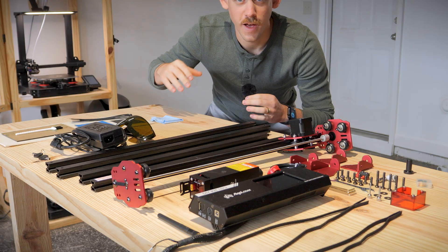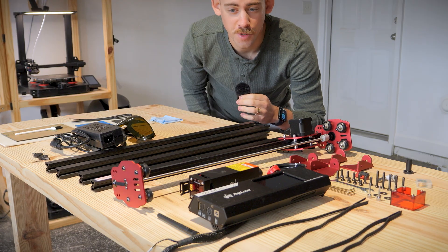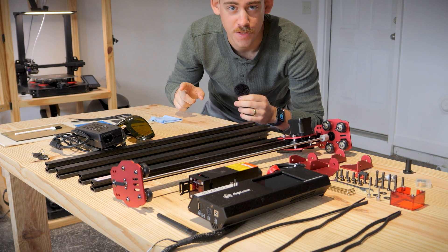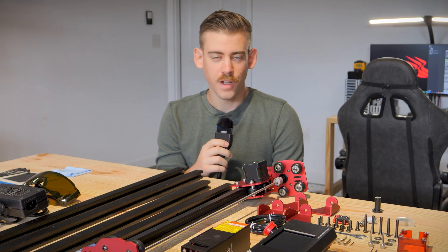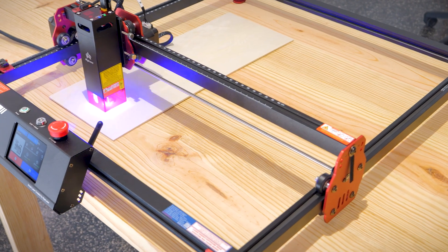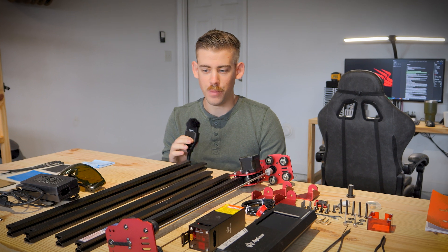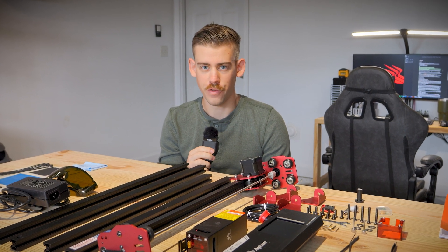What's going on guys, my name is Sam and welcome back to another video. Now I know this doesn't look like a 3D printer because it's not, but do not worry — I have a plan on incorporating this into 3D printing. What I have sitting in front of me is the Algo Lasers brand new DIY Kit Mark 2, and I am super excited to get familiar with this laser engraver for a few different reasons.